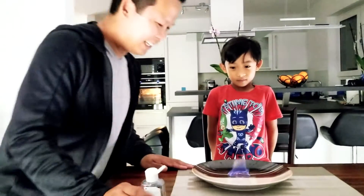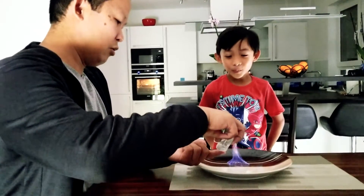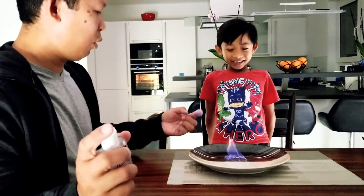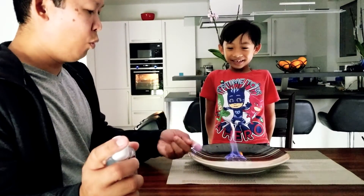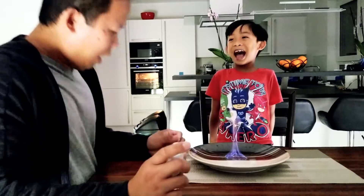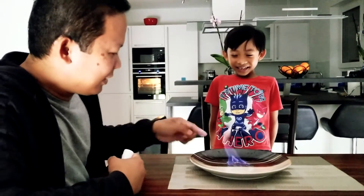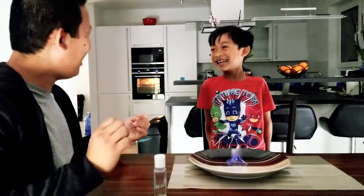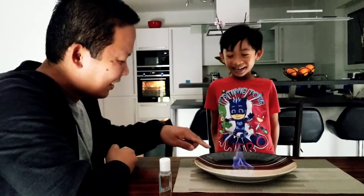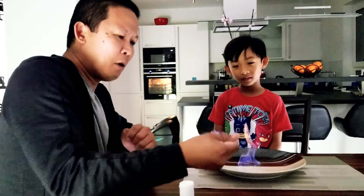Can you see it? Yeah. Can you see it, kids? Wow! Start again up there. Look, kids! That was a lot! Did you see it? Yeah! So I can show the kids today. I can show the kids now.